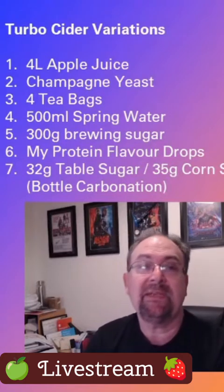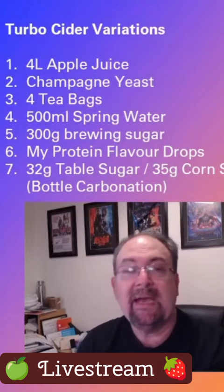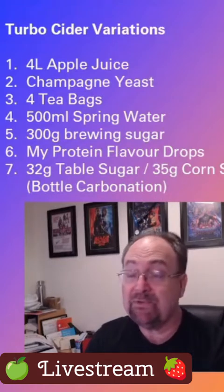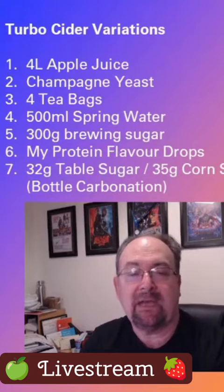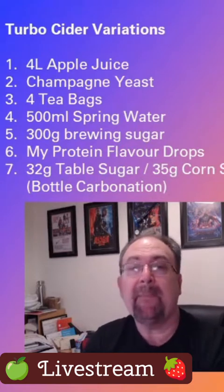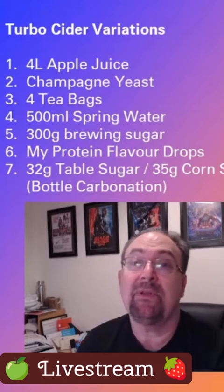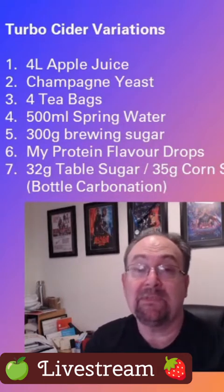At the very end, after fermentation had completed, bottle carbonation was done with a combination of both table sugar and brewers corn sugar — almost a 50-50 split — to create that carbonation.